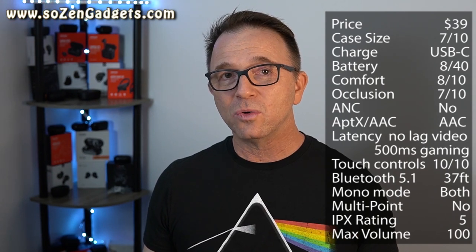Getting deeper into sound quality, the Soundpeats True Capsule 2s are surprisingly good for only $39. The bass is really strong — it's got a satisfying sub-bass rumble and they're capable of handling both droney bass and fast bass at the same time. Both male and female vocalists sound well-positioned and forward in the soundstage, and you'll easily be able to spot backup vocals behind the lead.